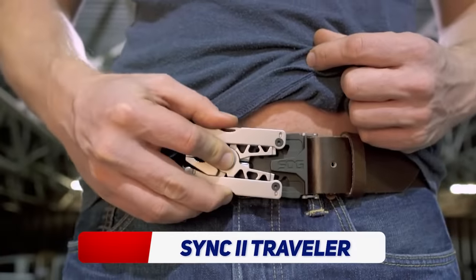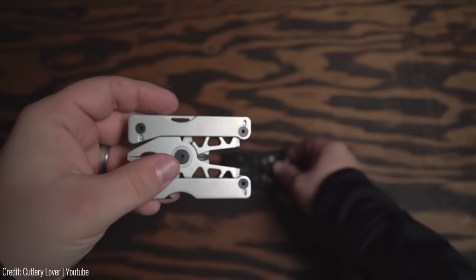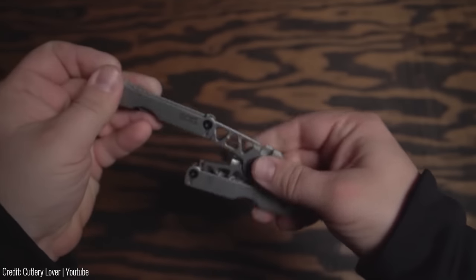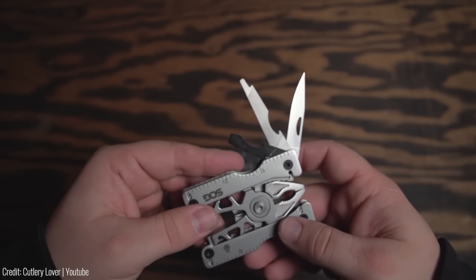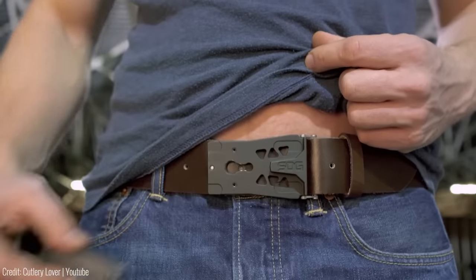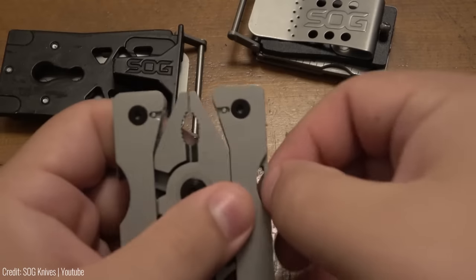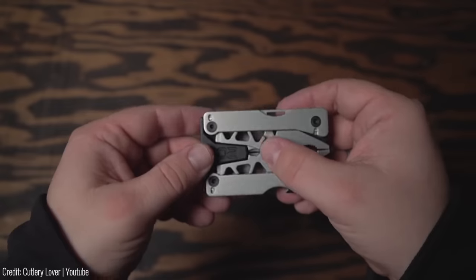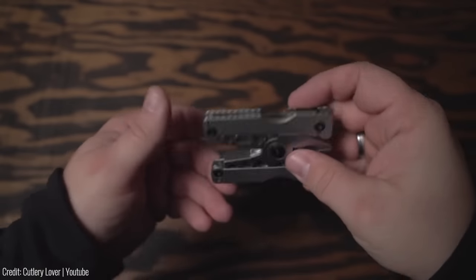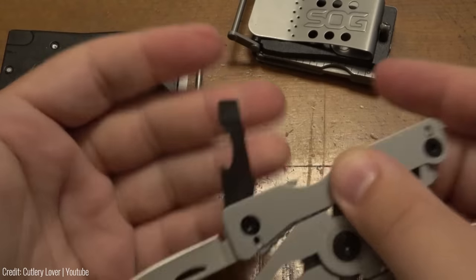The SOG Sync 2 Traveller Multi-tool is like having a mini hardware store in your pocket, with 11 tools built in including pliers, wire cutters, scissors, screwdrivers, and a bottle opener. You'll be prepared for any situation, and thanks to its lightweight design and durable stainless steel construction, you can take it with you wherever you go without even noticing it's there.